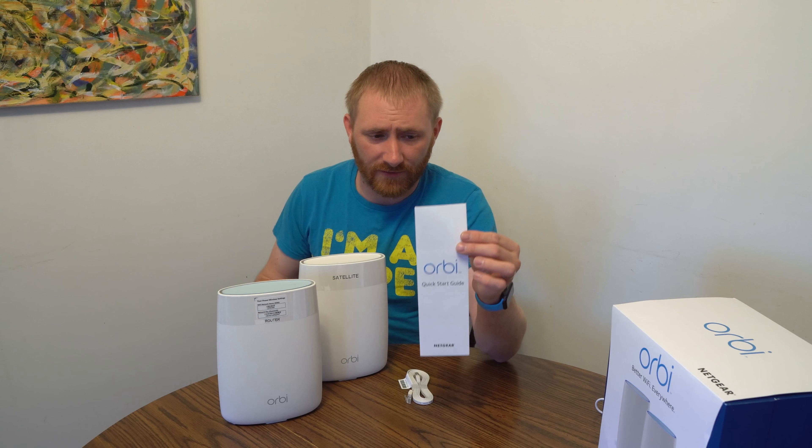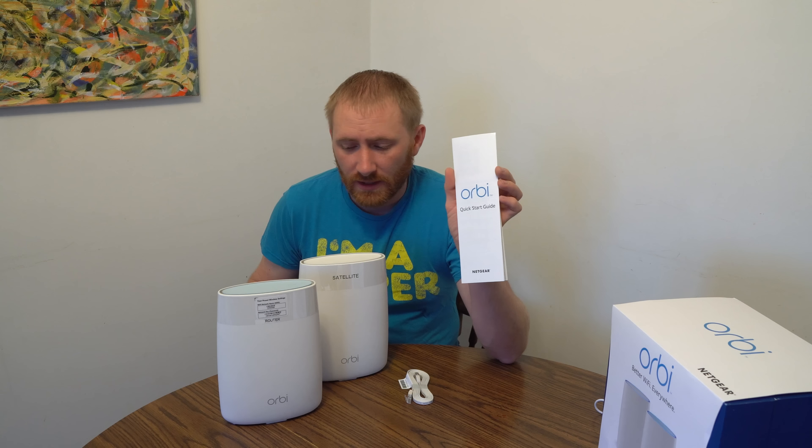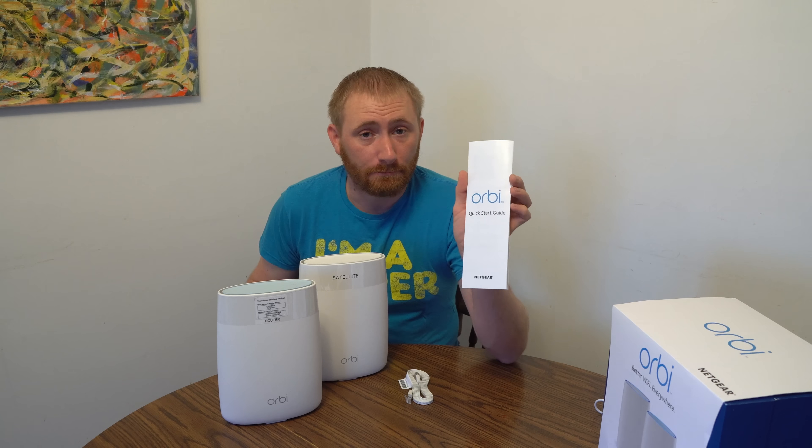It comes with the main router as well as the satellite. They cannot be intermixed — there are differences between the satellite and the main router, so they actually come set as router and satellite. It comes with a get started guide, an ethernet cable, and two power supplies — one for each the router and the satellite. They're the exact same because they take the same amount of power.